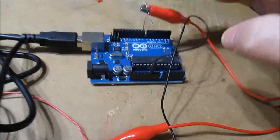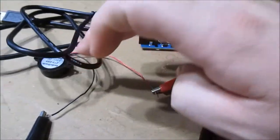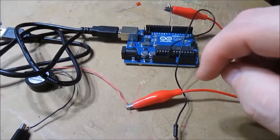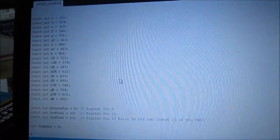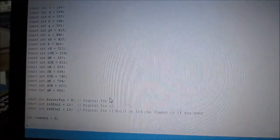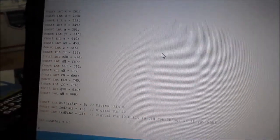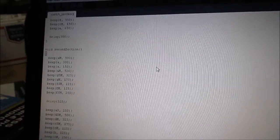Pin 8 going through a resistor going to the positive of the buzzer, then this side going to ground — a real simple circuit. I'm just using pin 8, but it looks like you could hook up an LED or a couple more. I found this code online at the Arduino forum.